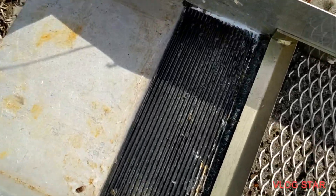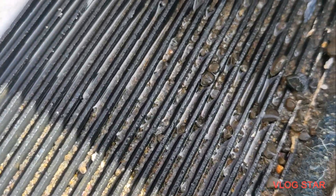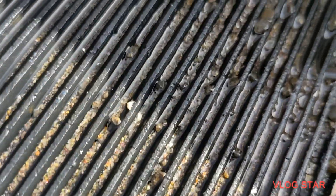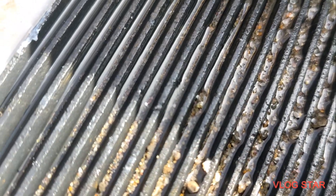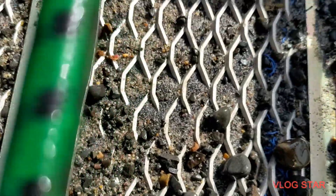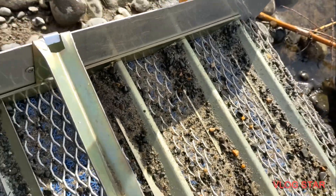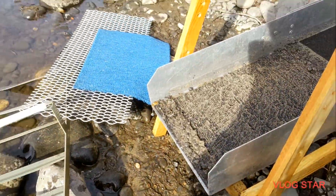All right, I just pulled the sluice out. There are bits of metal in there — I'm not sure what from. Let me see if I can get it on camera. There we go, there's a piece. I'm not sure what it is, but we've got some material — quite a bit of black sand in the mats. Let's go ahead and do a clean out and see what it looks like. This is just the top mat out of the box to get an idea; we'll clean the rest up at home, but let's take a quick peek and see what we've got.